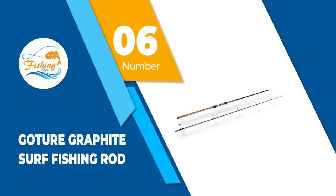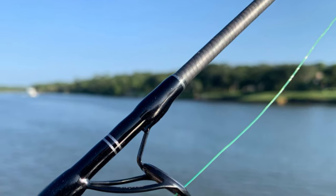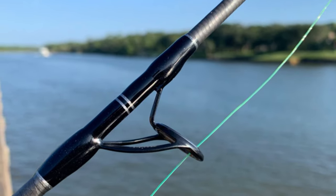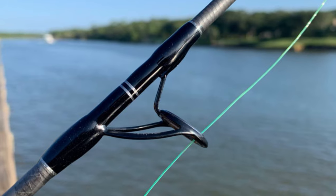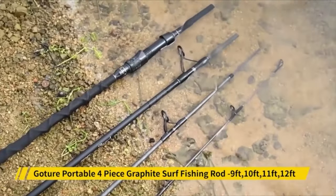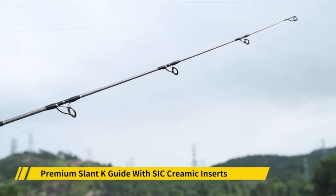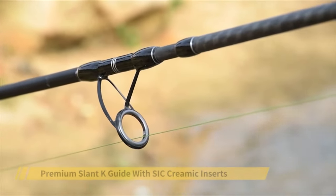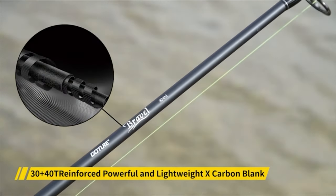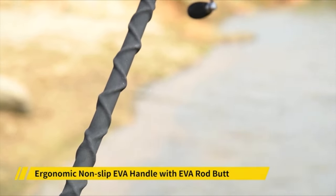Number 6: Gauder Graphite Surf Fishing Rod. The sleek dark rod boasts a powerful 30-plus 40T reinforced carbon construction blank. Moreover, the primary two sections of the blanks are additionally reinforced with carbon fiber for extra strength and durability. In my opinion, this is the best feature of the Gauder Surf Casting Rod. The Premium Slant K Guides are tangle-free and come with ceramic inserts, so your line will remain disentangled and unimpaired.